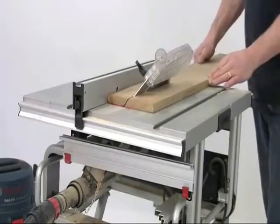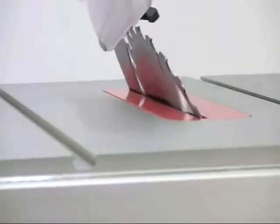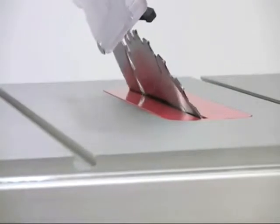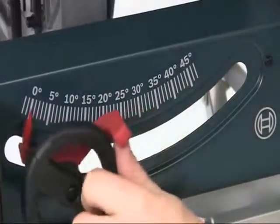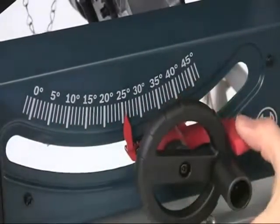For bevel cuts you can easily tilt the blade up to 47 degrees to the left or two degrees to the right. The scale is very clear and it locks positively at the required angle with this lever here.